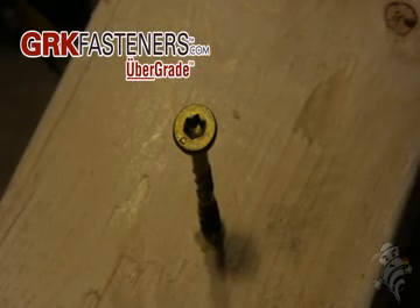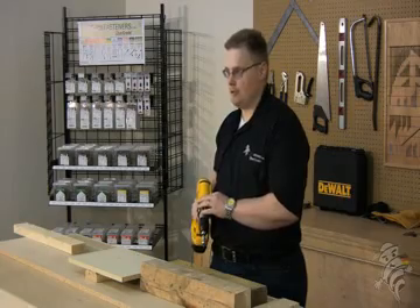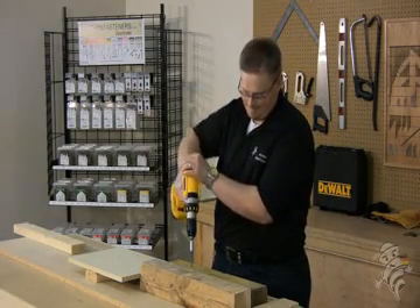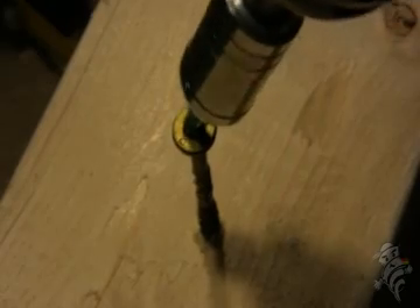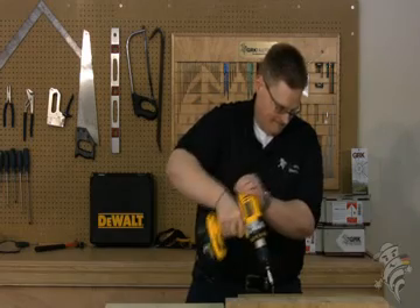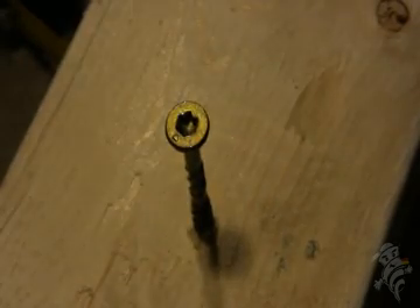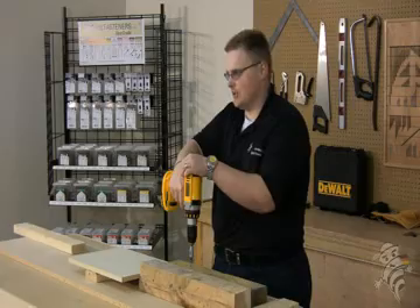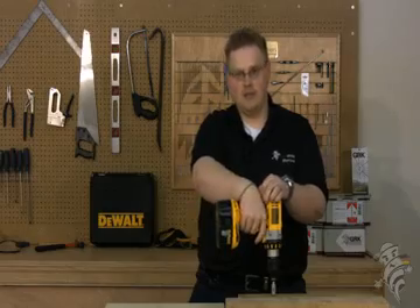I've put this screw about halfway into pressure treated lumber now and I'll attempt to strip it out on purpose. You cannot strip this out. Now I'll install it and I'll countersink it as well. You can take it back out again too.